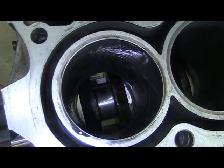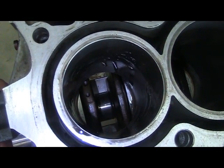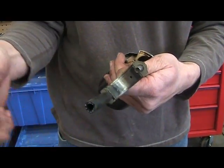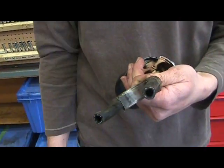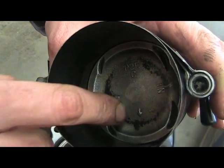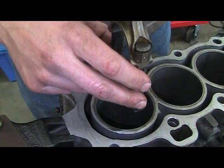To prevent damage to the crank pin, turn the crankshaft to bottom dead center. To prevent damage to our cylinder walls, we're going to install our fuel line over the connecting rod studs. Every piston will have some type of mark from the manufacturer indicating the front. This piston has an arrow. Now we are ready to install our piston.